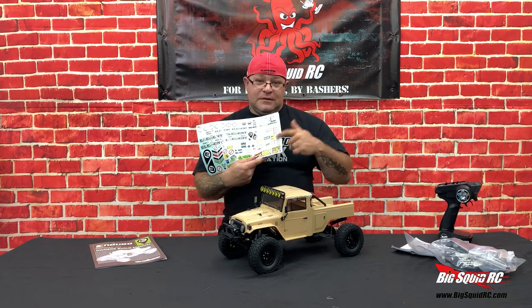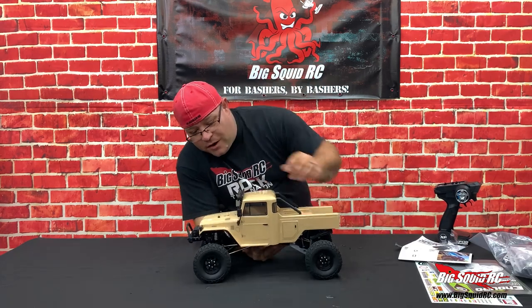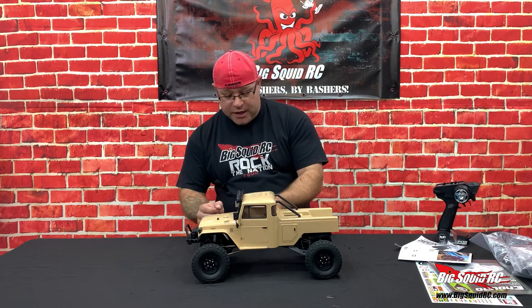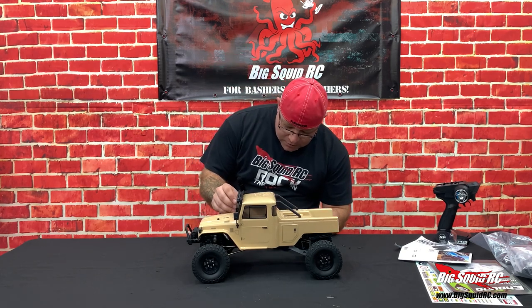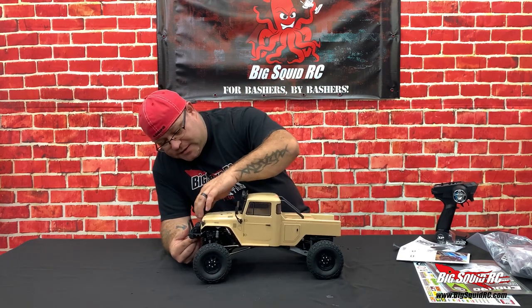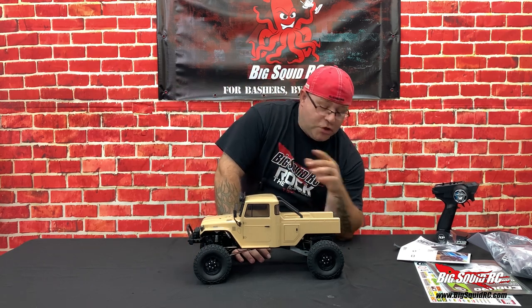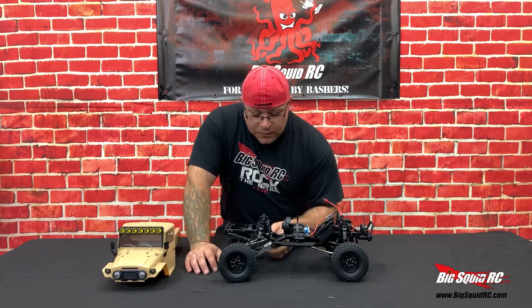Creative and fun with Element's sticker packs. Right away we see a lot of injective molded scale accessories — door handles, mirrors that are really cool but confusing at the same time. You've got light buckets, injective molded grille. They are starting to put a lot more injective molded parts onto the Element rigs, and it just makes it look better.